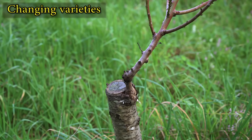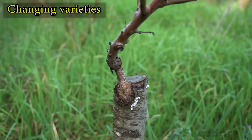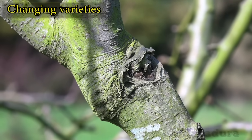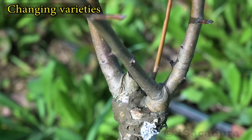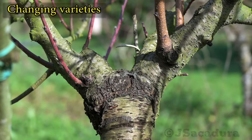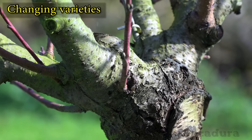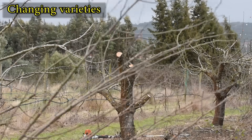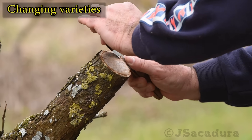It's usually best to leave only one of the grafts. Two branches that grow from the same point will compete with each other and the tree will be more difficult to shape correctly. With compatible species, you can not only change the fruit variety but also the fruit type. Here an almond tree was grafted with a couple of peach varieties. With older and bigger trees, you can even graft several varieties in different branches, producing a multi-variety fruit tree.